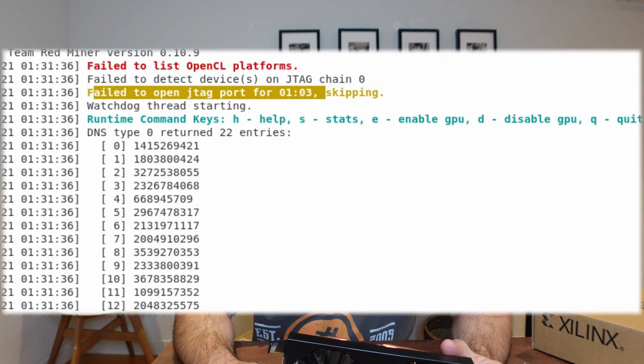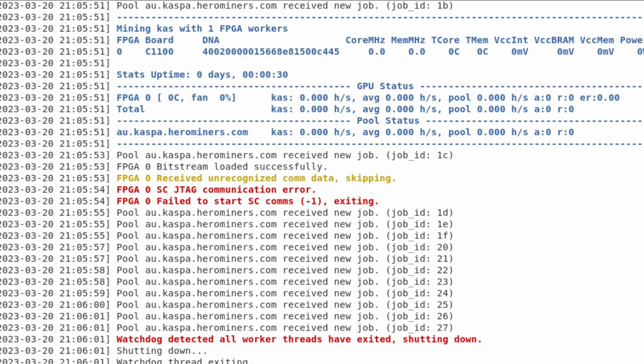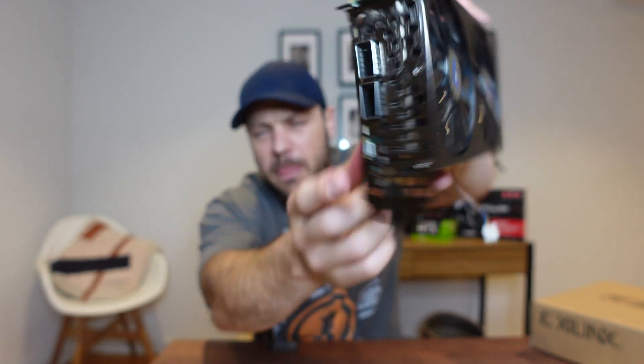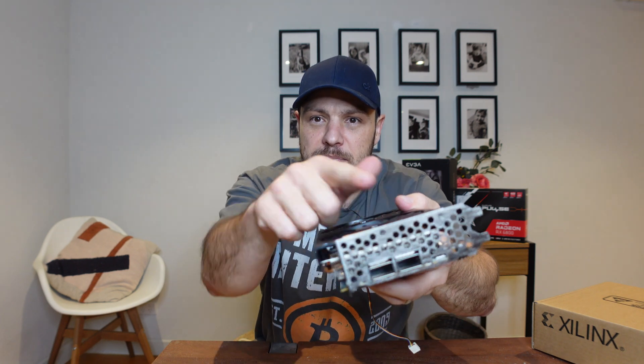I tried getting it to work on Ubuntu Desktop — I tried version 22, then downgraded to version 20 and still had issues. I tried different USB cables. The error I kept getting said 'JTAG device not detected' or 'JTAG not open' — it talks about the JTAG port not being open. The JTAG is really this USB connector, a USB Type-A connector going into your motherboard, and that's the piece of kit that talks to Team Redminer.